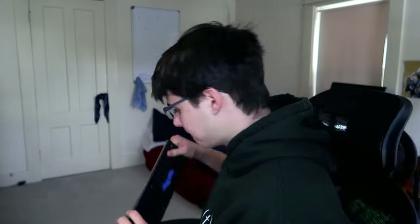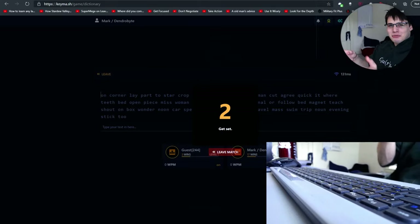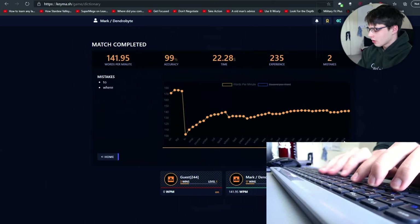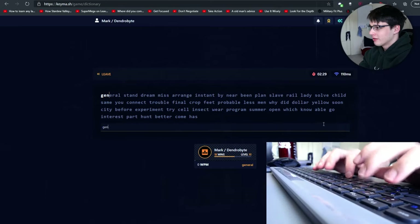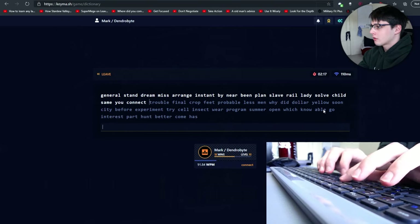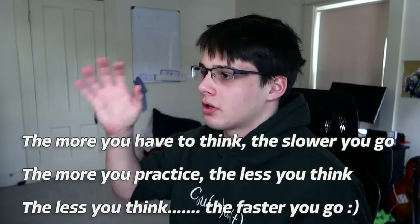I'm going to do a few tests on KeyMash and just see how it goes. I think having my wrists off of my desk has been helpful. 141! My left hand has numerous issues — you can probably see the pinky not moving at all. I remember back in February 2020 when I was first trying for 180 WPM in one month, my left pinky was up in the air the entire time. I'm calling myself out during the test — just make yourself conscious of these things.